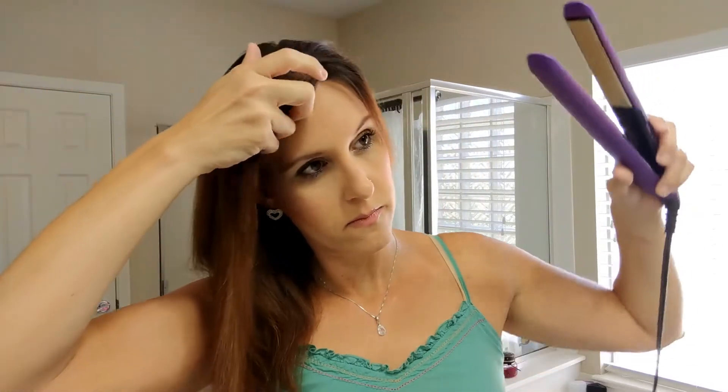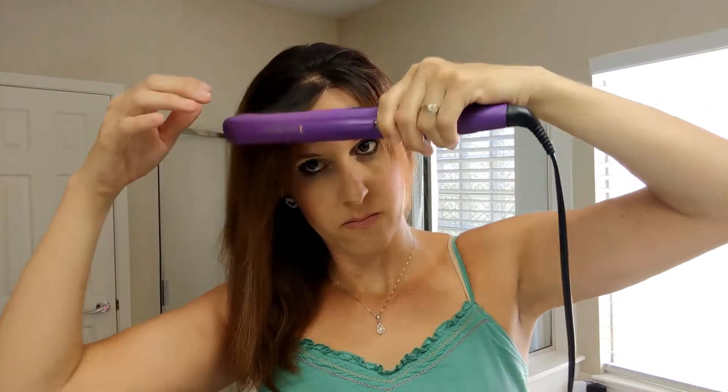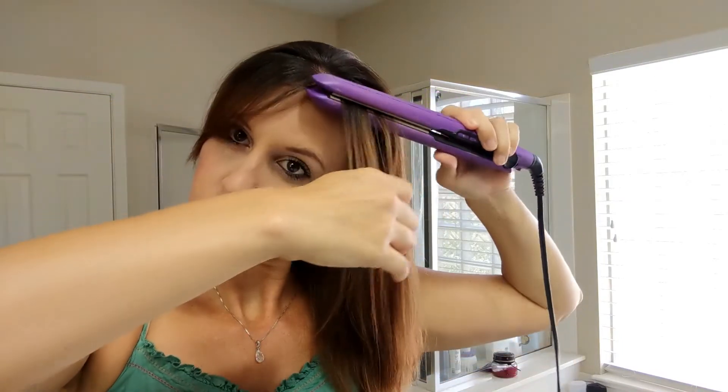The makeup look is complete! Next, moving on to hair. After I blow-dried my hair I'm going to go ahead and straighten out my bangs before I start to curl it.